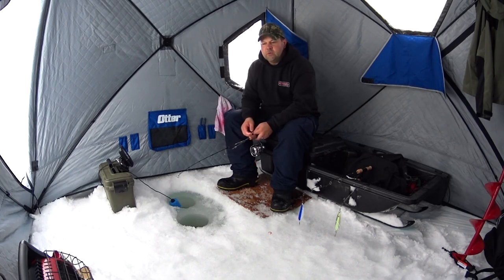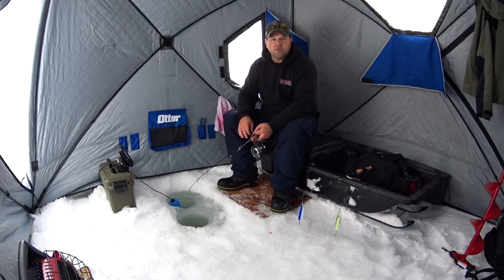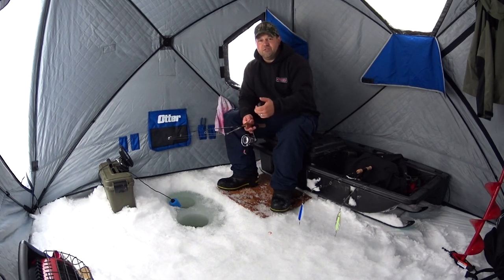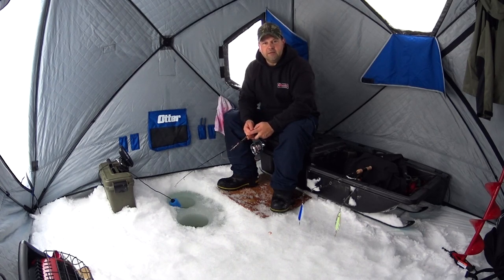The second thing I do is set up my body heater. I have it, I might as well use it, so I get my body heater going as quick as I can. Once it's going, it starts warming up the tent. I'm usually sweating a bit coming out onto the lake, so I try to de-layer — I've de-layered to my t-shirt today. Now I'll put my sweater back on and balance out the temperature in the tent.